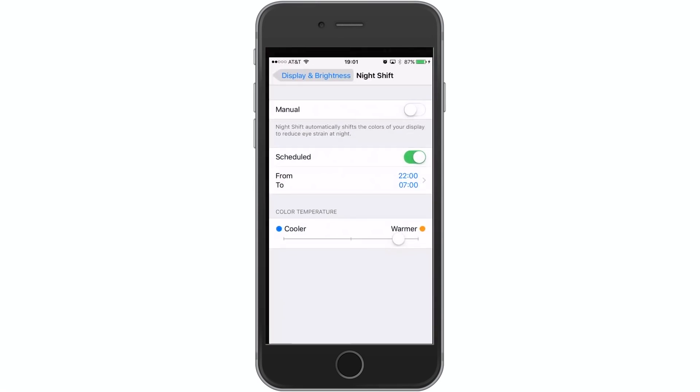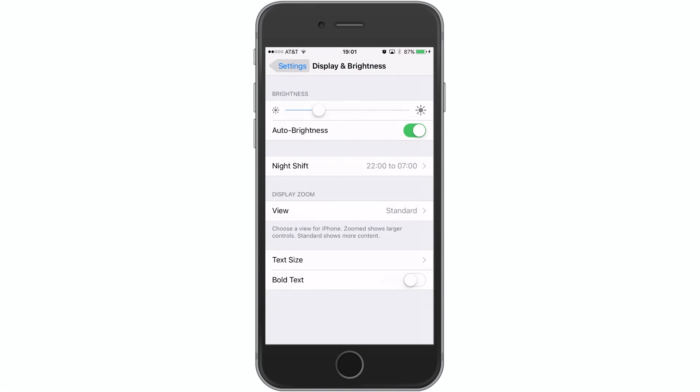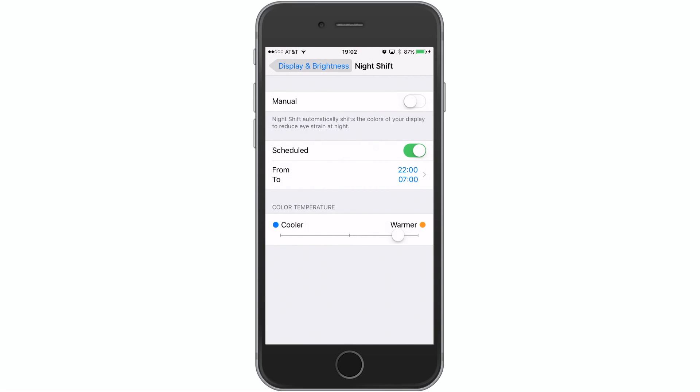If you're looking for settings, you're still going to have to jump into Settings, then Display and Brightness, and you'll find Night Shift here where you'll be able to schedule it and of course change the color temperature.